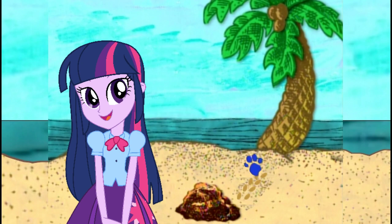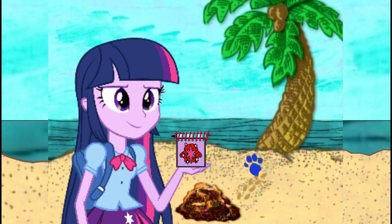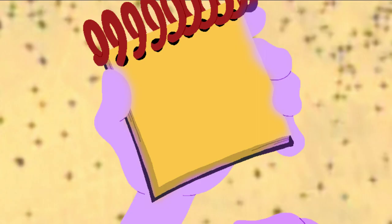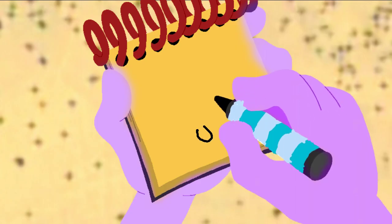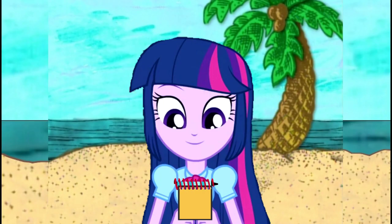So wobbling is our third clue! You know what we need? Our handy dandy Notebook! Okay, wobbling! We can draw little footprints with some ovals like this, and some lines for the motion. And there — a wobbling motion! Our third clue!